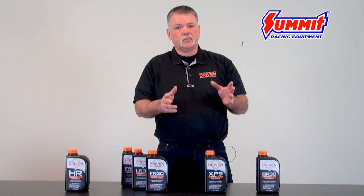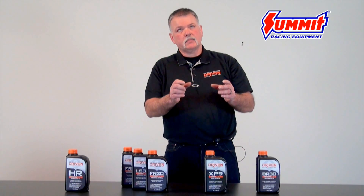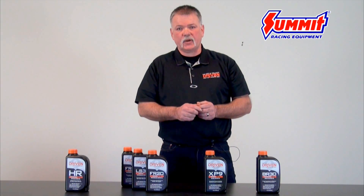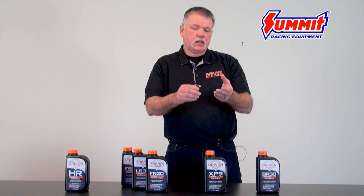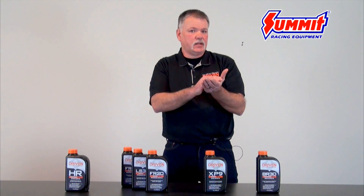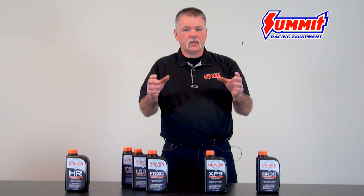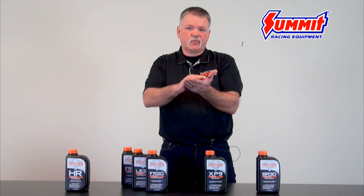One of the other things you need to know is zinc is actually an acronym for zinc dialkyl diethyl phosphate, which is ZDDP. A lot of people think it's the zinc that you need, but it's actually the level of phosphorus in your oil that makes the difference. Zinc is the carrier — phosphorus is actually the workhorse that puts down the glossy phosphorus film that prohibits metal-to-metal contact.